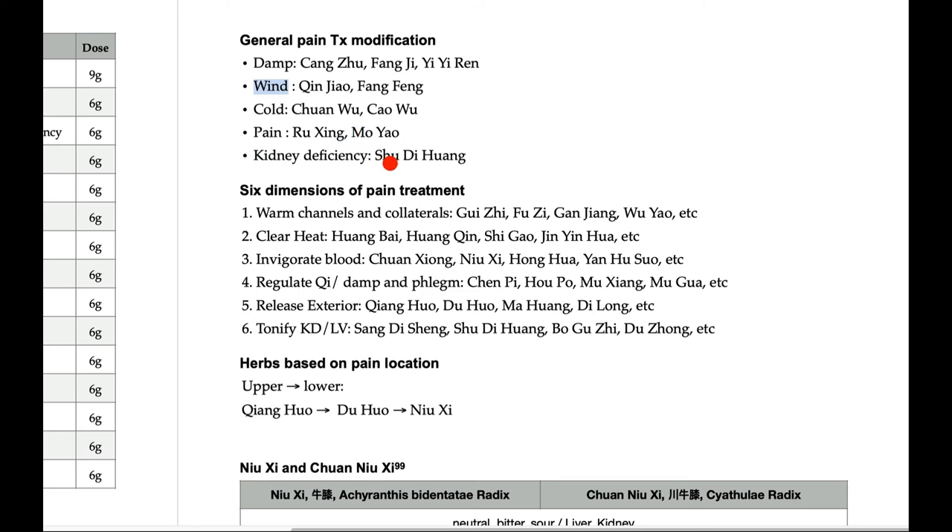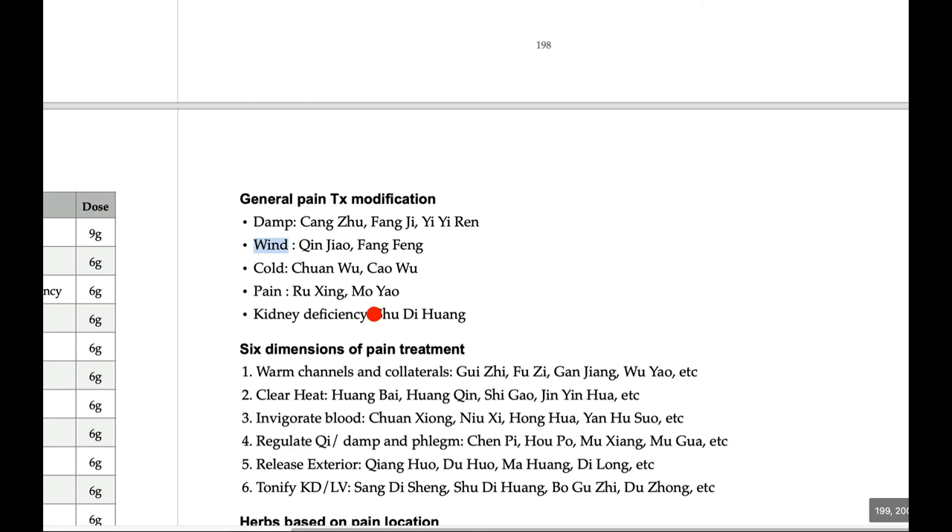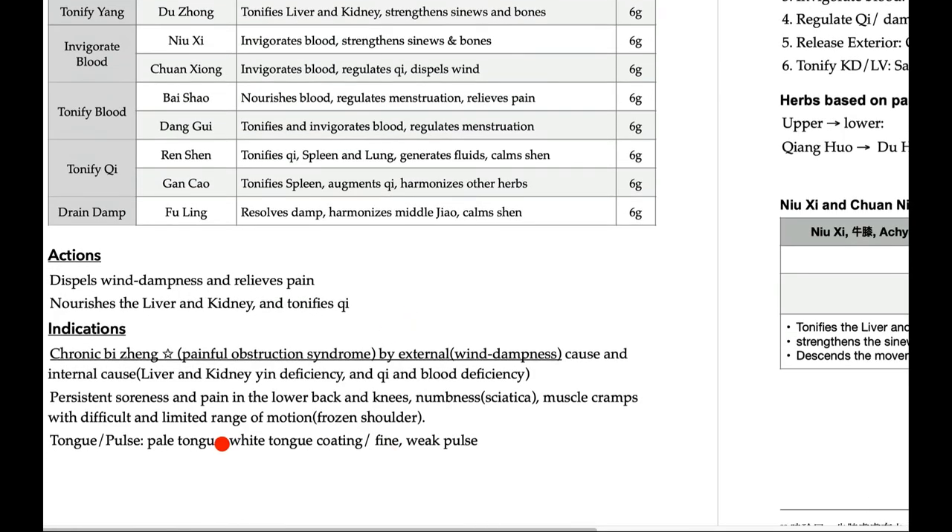For kidney deficiency, add Su Di Huang — which is actually already inside the formula. At the time of the Sui/Tang Dynasty, Su Di Huang did not exist yet, so the Di Huang in this formula can be either Sheng Di Huang or Su Di Huang. People tend to stick to ancient texts and interpret it as Sheng Di Huang, but that is not necessarily correct. You can use Su Di Huang if the patient has kidney deficiency, or Sheng Di Huang if the patient shows heat signs. It is context-dependent — just as with Liu Wei Di Huang Wan or Shen Qi Wan. At the time of the Han and Sui/Tang Dynasties, there was no differentiation between Su Di Huang and Sheng Di Huang. So if the patient has heat signs, the tongue coating will shift from white to yellow.